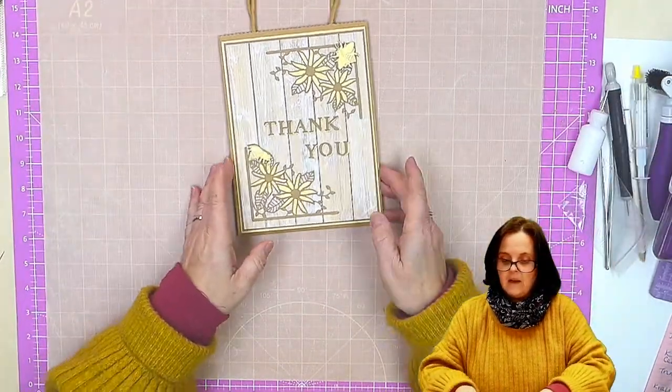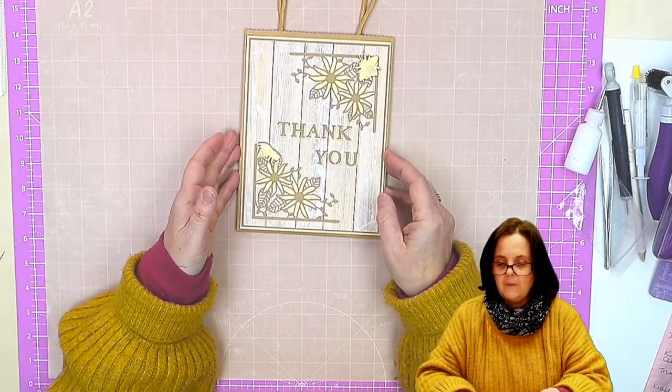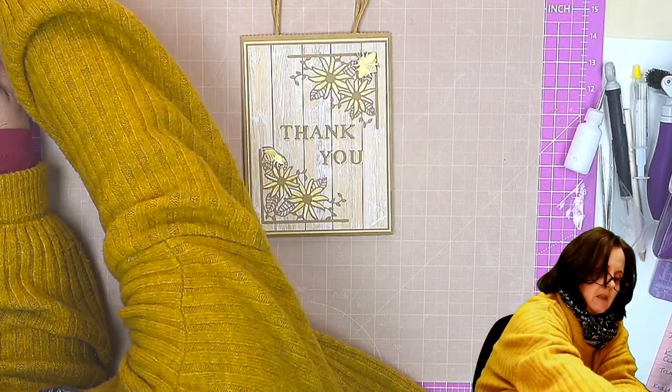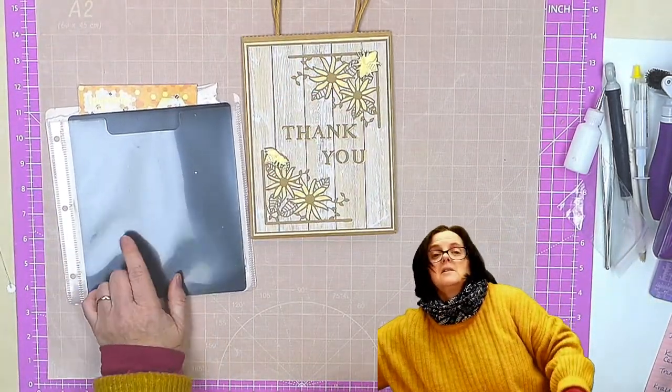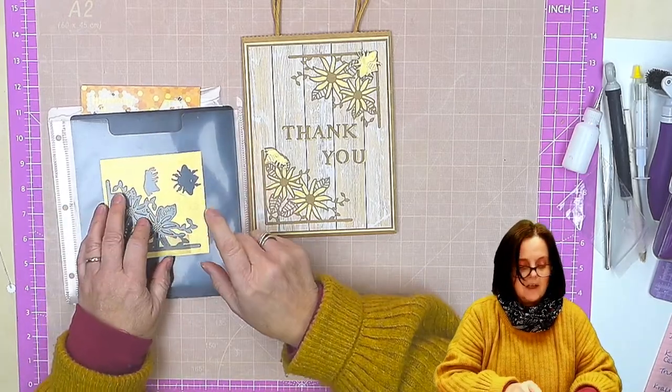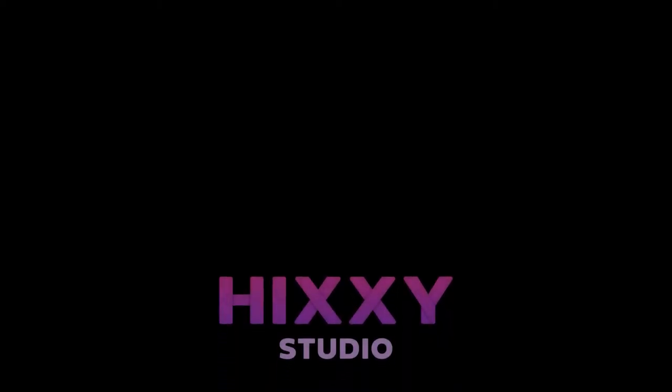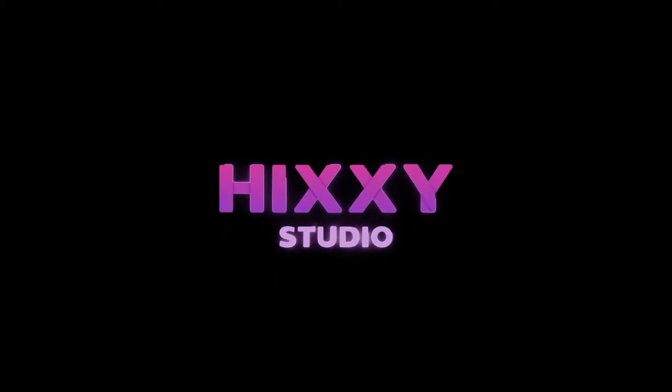So there we have our gift bag, our thank you gift bag. We started with a plain craft gift bag. We've used some Cintura Metallics Precious Golds and craft card, along with this lovely corner die and the two little bees to create our thank you gift bag. Thank you for joining me.